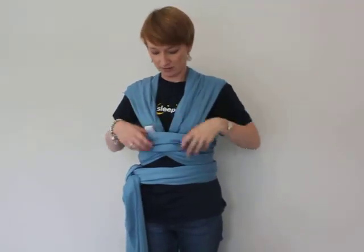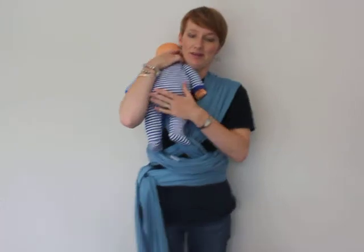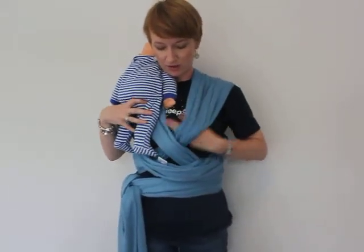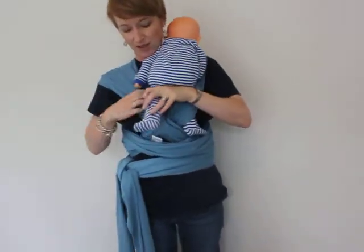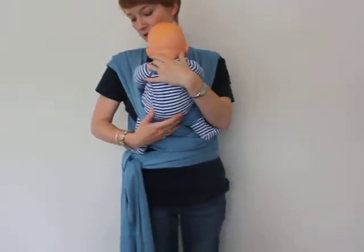It's good that you can pre-tie it and then pop your baby in. Get my baby. Again, up like you're burping, and you want to get one foot on your inside X. Swap sides — that helps me — and then the other foot on the other side of the X, and lower them down to where you want them to sit.